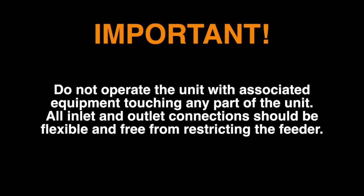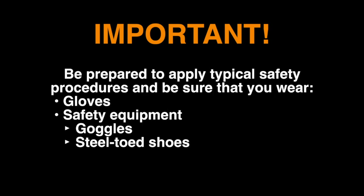Please contact ERIES if you have a question regarding these precautions. Do not operate the unit with associated equipment touching any part of the unit. All inlet and outlet connections should be flexible and free from restricting the feeder. You should be prepared to apply typical safety procedures and be sure that you wear gloves and safety equipment such as goggles and steel-toed shoes.